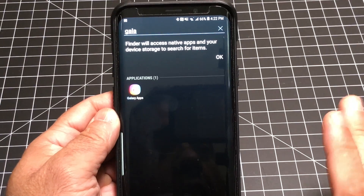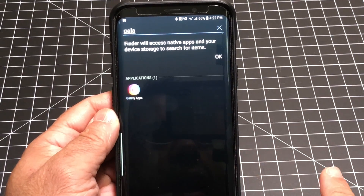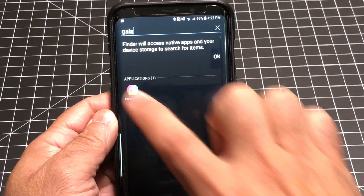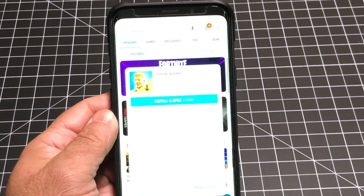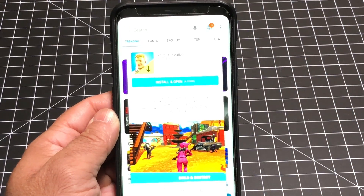To be able to install Fortnite or find where you install it, you have to go into the Galaxy App Store, not the Google Play Store. You click on it, and you can see it right here at the very top. All you have to do is click install and open and it will download the game for you.